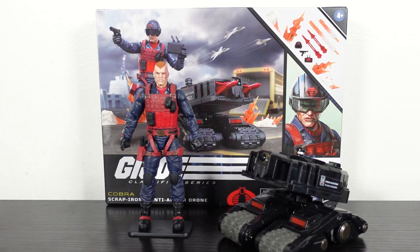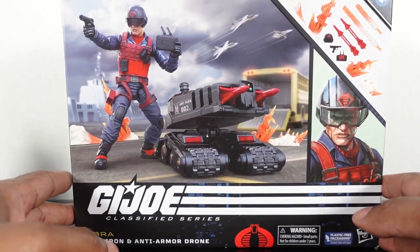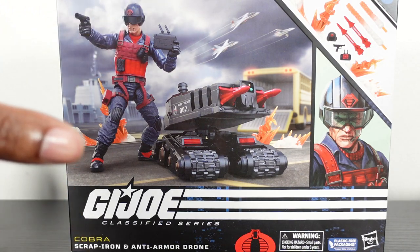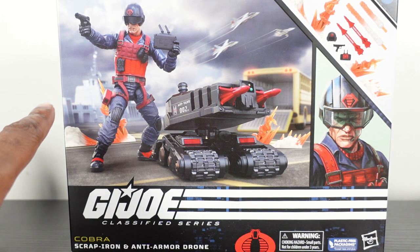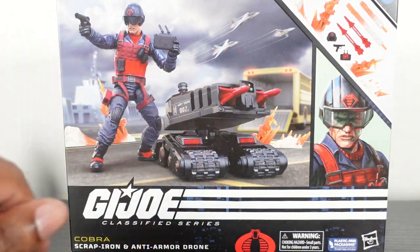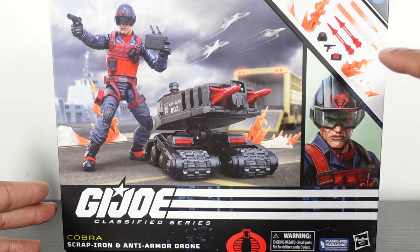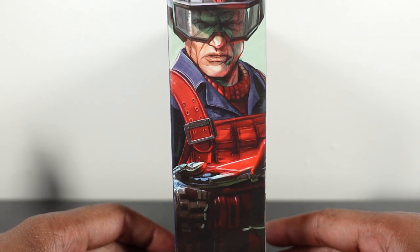We're going to move him out of the way and take a look at the box art. The figure looks really good — the photographers do a great job with the box covers. We got some Skystrikers in the back, a Cobra base in the background, looks like they're on a landing strip. Very nice. We see the truck in the back and other little details.